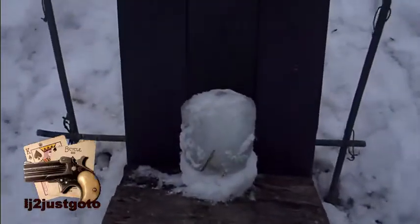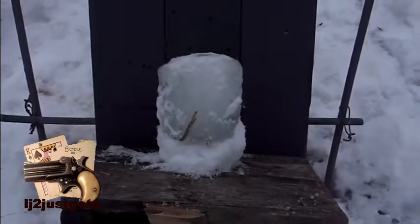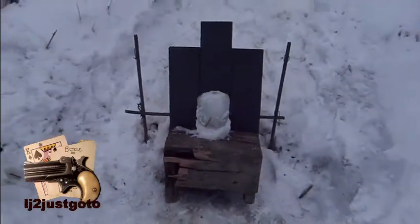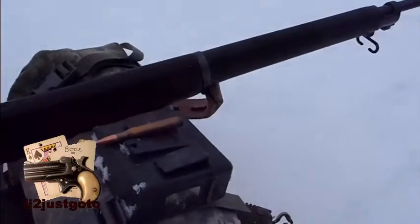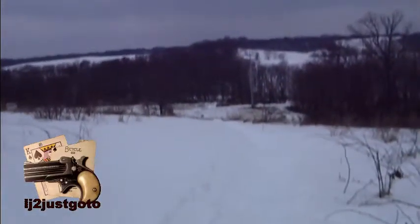I was shooting at this 6-inch chunk of ice a few days ago with a Springfield and barely nipped it, so I'm going to see if I can finish it off. Eddystone, US Model of 1917, 30-06. Hornady 208 grain A-Max, 245 yards.